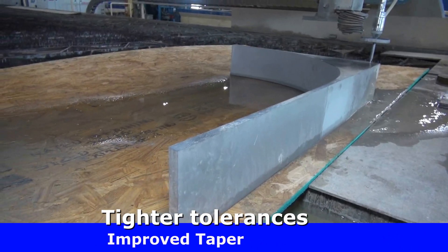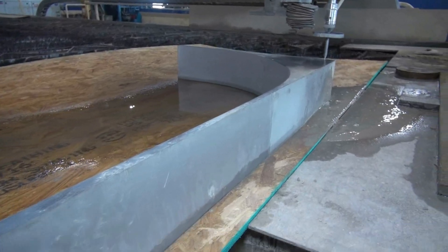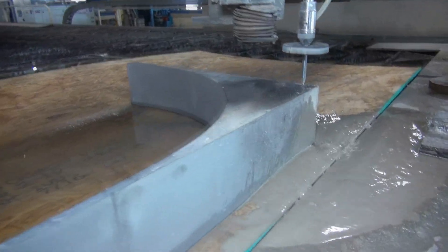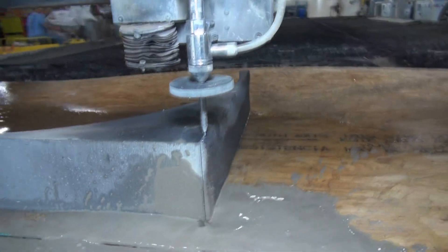We noticed that the taper is also much less. When you're working with thicker materials — five inches, eight inches thick steel — when you get those parts cut, with the new pressure, the new pumps, and the new cutting heads, we were able to achieve a substantial difference.